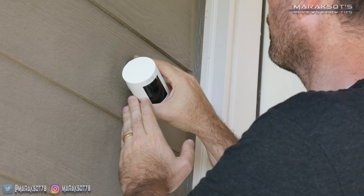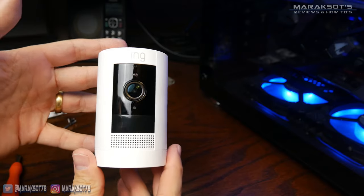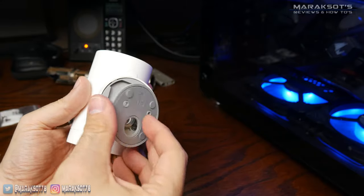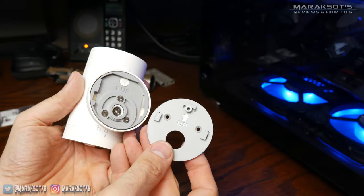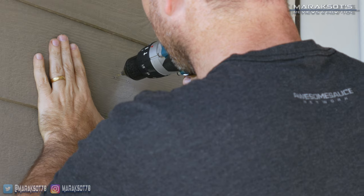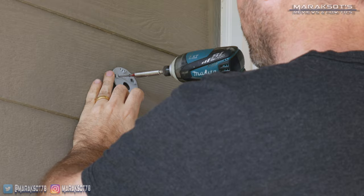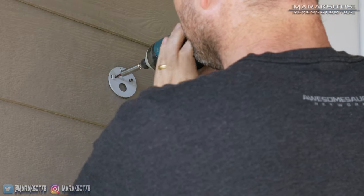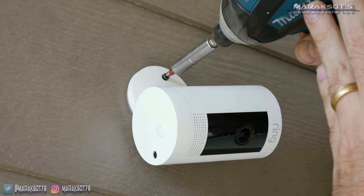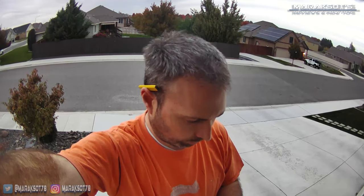As for the physical installation process, I don't know how Ring could make it much simpler. Once you know where you want to install your camera, you remove the mounting bracket by sliding it down and off the mount. You mark the two holes on either side, then drill pilot holes — I used a 1/16th inch drill bit. You then use the included screws to secure the mounting bracket to the wall, slide the camera mount onto the bracket, install the security screw, and all that's left is to adjust the camera to look where you want it.